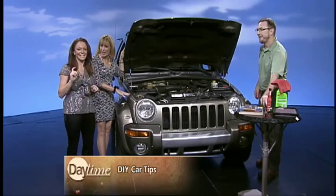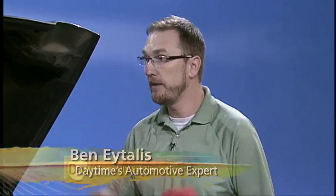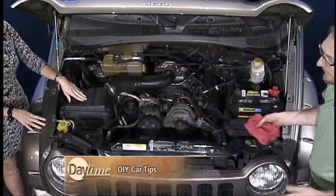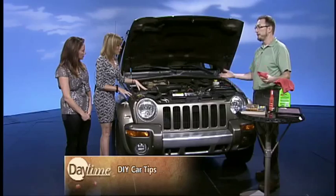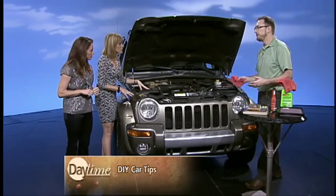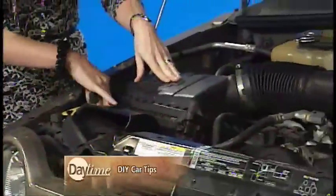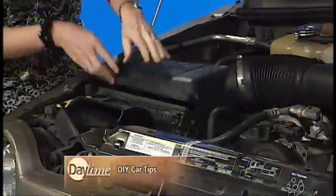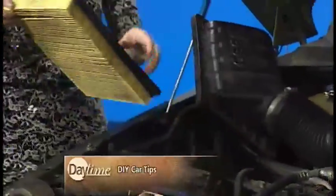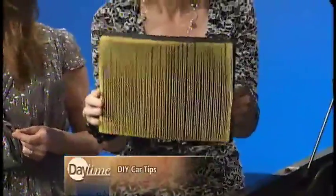You can also buy these at your automotive parts store, and they'll install them for you if you just ask nicely. Now, one of the most important parts — your car has to breathe. It requires oxygen, fuel, and spark from your spark plugs to create internal combustion. Every car has an air filter, and air filters get dirty every so often. Depending on where you live, or if you're driving in the dirt, they can get dirty quickly. How often do you have to change them? At least every other oil change. If you take your car into the shop, they can charge you as much as $50 for a $10 to $15 air filter.